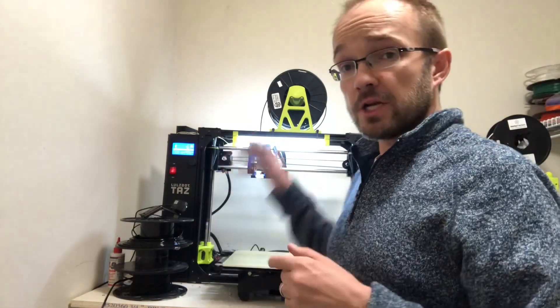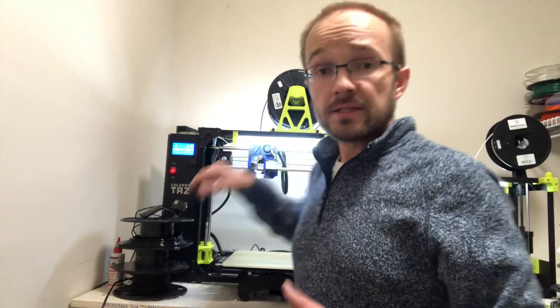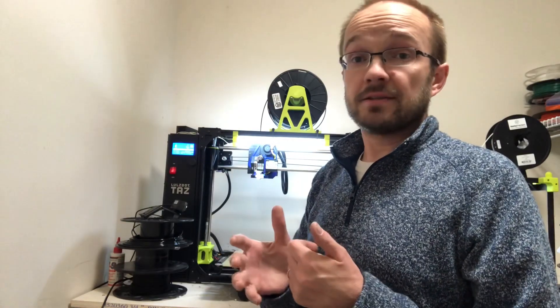Hey everybody, part two of things you might need to do on your LulzBot printers to fix them and keep them running, or common things that come up that need to be attended to. In part two, we're going to change the nozzle on this TAZ-6 with a Titan Aero toolhead. Same with my LulzBot Mini or anything with an Aero. This concept is the same for a hexagon head. We'll do that since they're more common these days, and take you through the simple process of how to change them and swap nozzles on the fly.